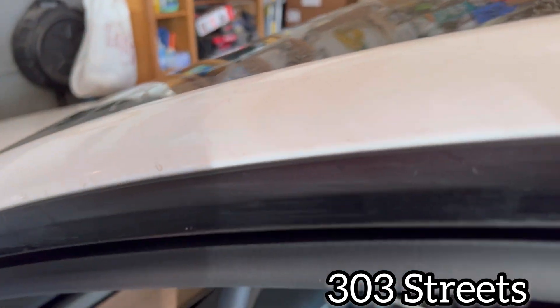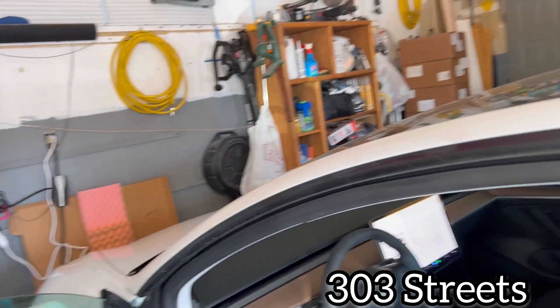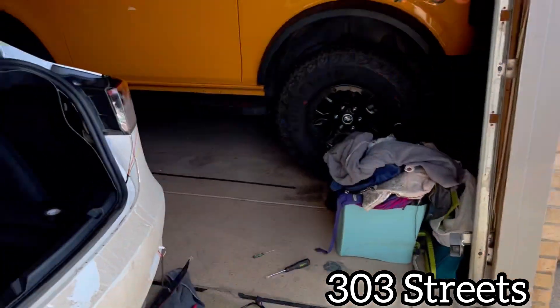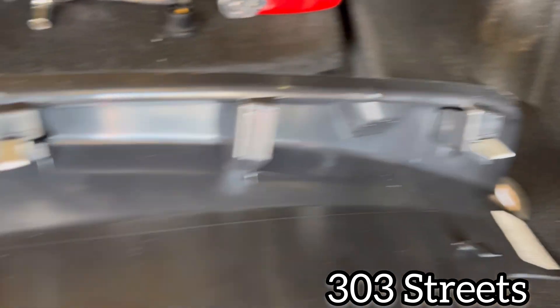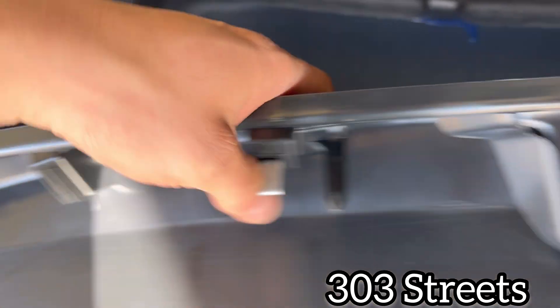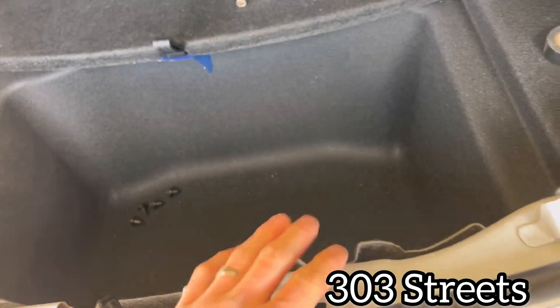I actually bought these off Amazon, they were like 35 dollars. The first thing you want to do is remove this panel — it just has some clips. As you can see, there's a clip there, there, there, and there, so you just have to pry that up.